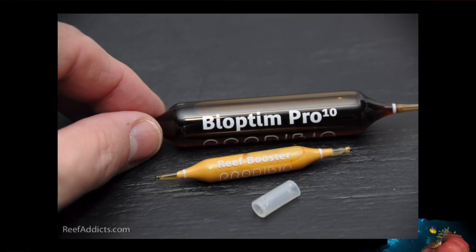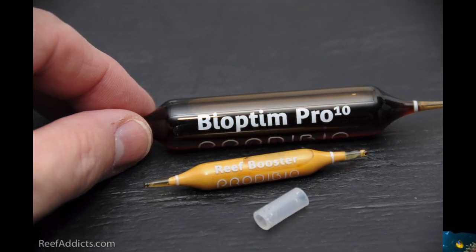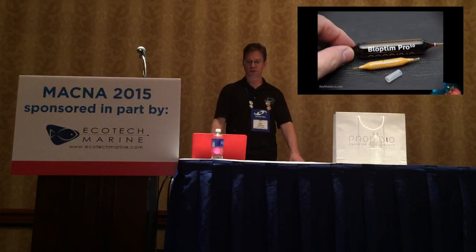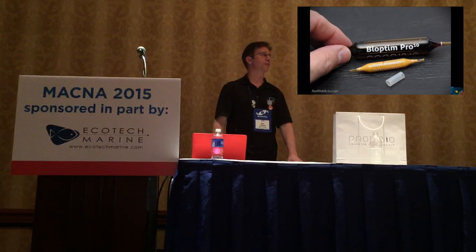Bioptim, the second part of the maintenance dose, is the carbon source — kind of like adding sugar or vodka. They work in conjunction with each other. The smaller vial is filled with Reef Booster for 50 gallons each, so for a 125-gallon tank you'd use a couple. The larger vial is designed for 250 gallons, so it would handle my 280-gallon tank nicely. I just put in one of each of the different types.